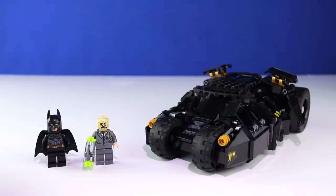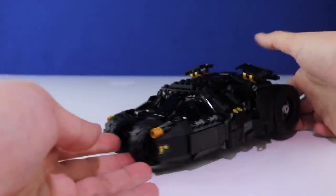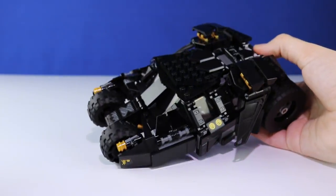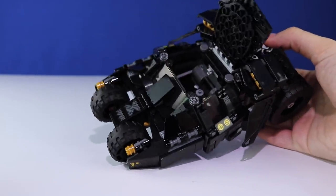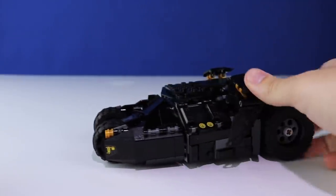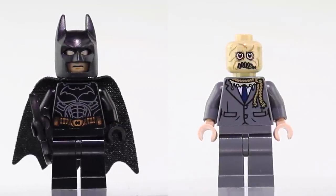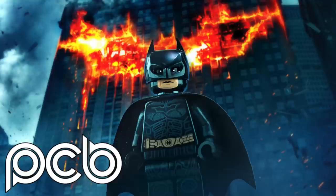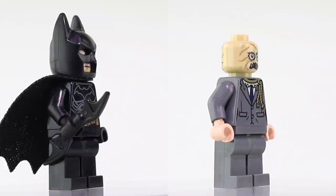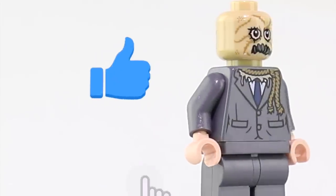Today we are not reviewing the Tumbler Scarecrow Showdown. But instead of just regurgitating the same opinion — I'm sure you've already heard that it is fantastic and you should buy it — it's well designed, great angles, great interior, and the minifigures are solid. I decided we're going to focus on the minifigures today and compare a couple of really high quality custom pad printed minifigures by Phoenix Customs.